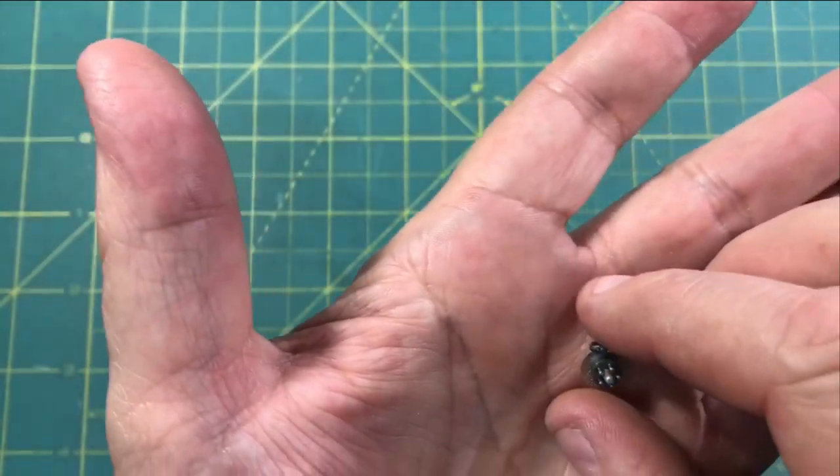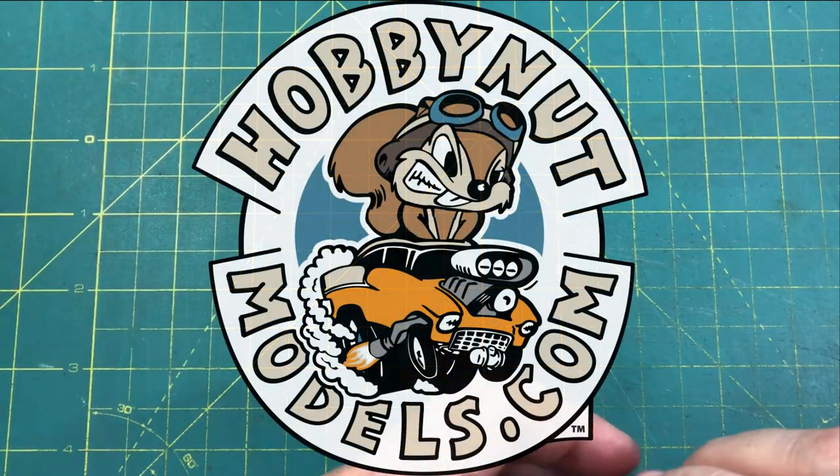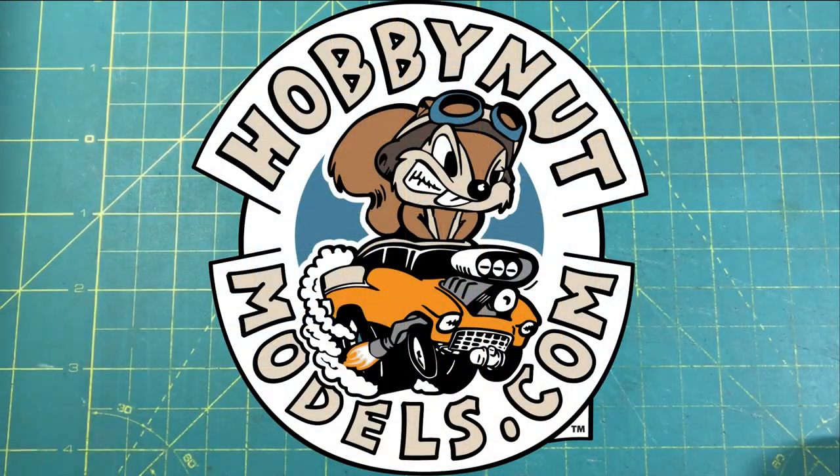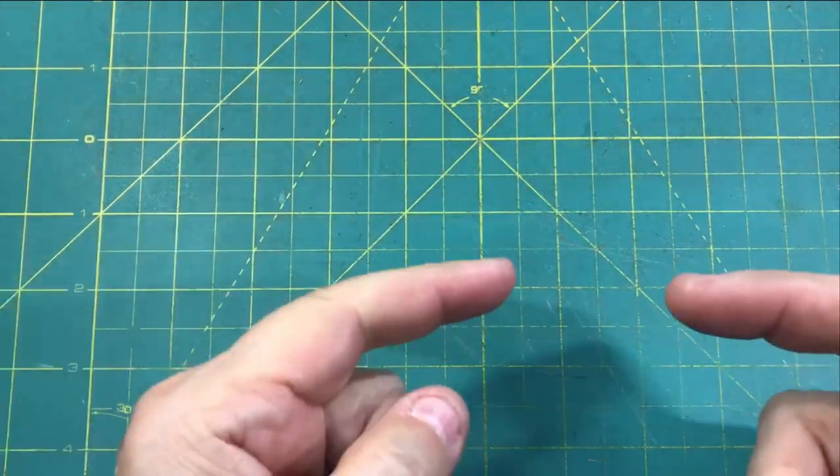Guys, appreciate you hanging around. Be sure to head over to Hobby Nut Models, check out Mark's inventory, pick up a model kit, some MCW paint, check out the supplies if you need them — great deals there. Remember, Jesus loves you. I'll see you in the next video. Thanks, guys.